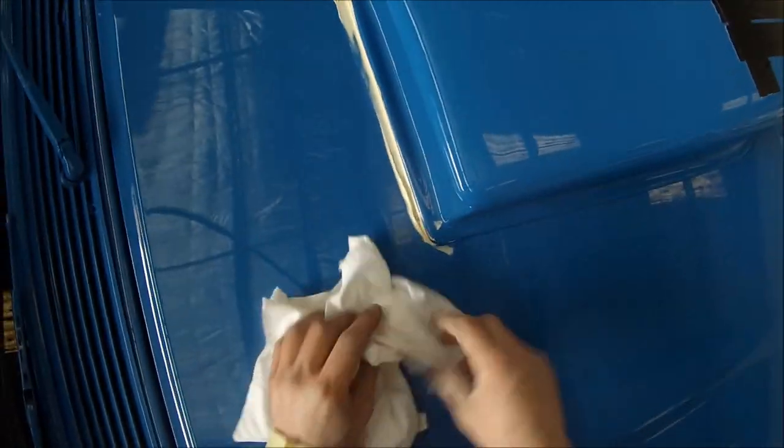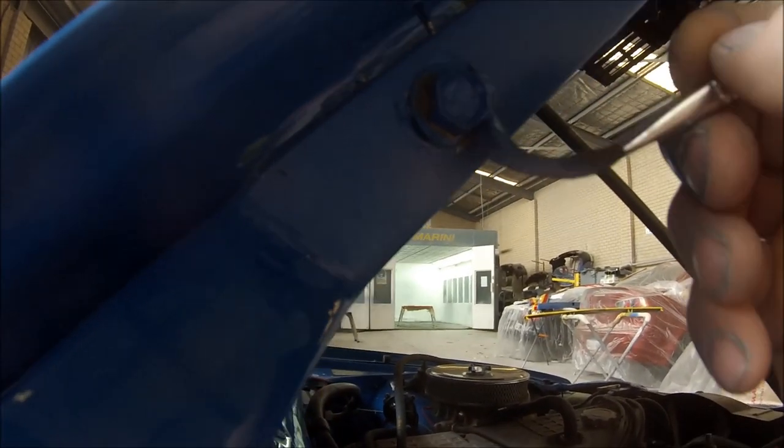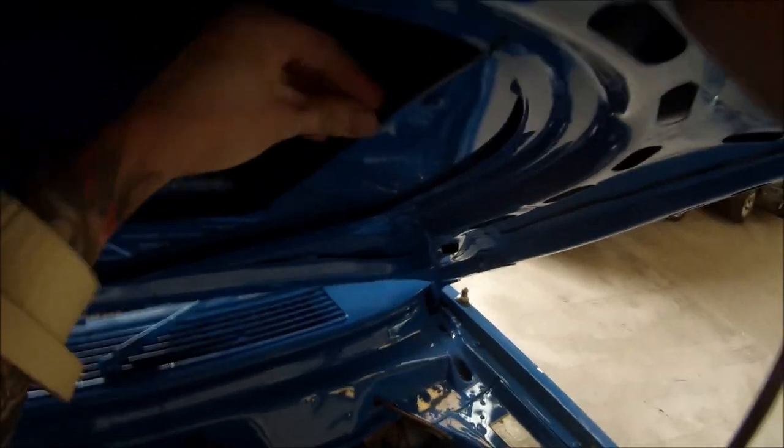Just wiping the excess off with a rag with a bit of wax and grease remover or prep-sole or something like that — I wouldn't want to use thinners on that fresh paint work, just a light solvent like prep-sole. Going around, because we had the bonnet off, just touching up those bolts there. And then this is what we call pinch weld just here — it's got loads of different names around the world but here in Australia we call it pinch weld. It's just a little plastic strip that just neatens up that edge and makes it look a little bit nicer when you open the bonnet up.